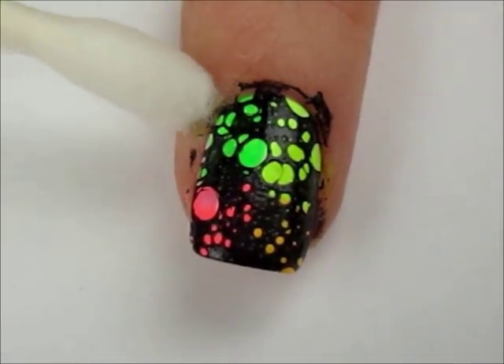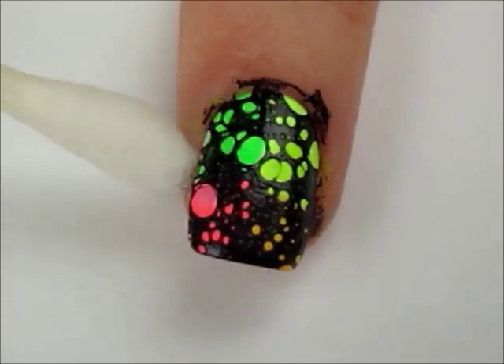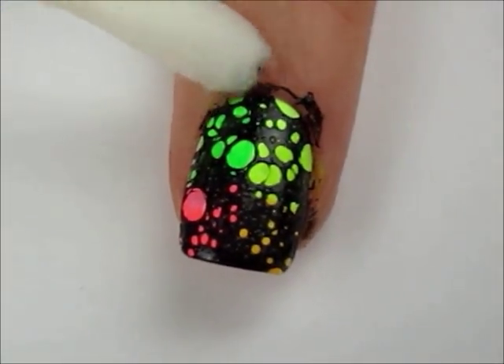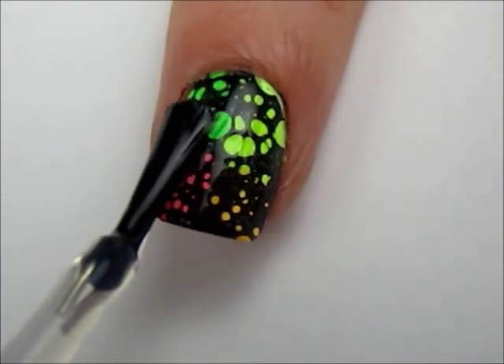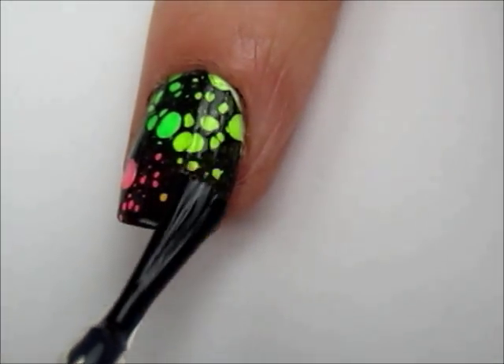After you've removed the tape, use polish remover to clean up around your nails. Finish off with a fast drying top coat to seal in your design and add a beautiful shine.